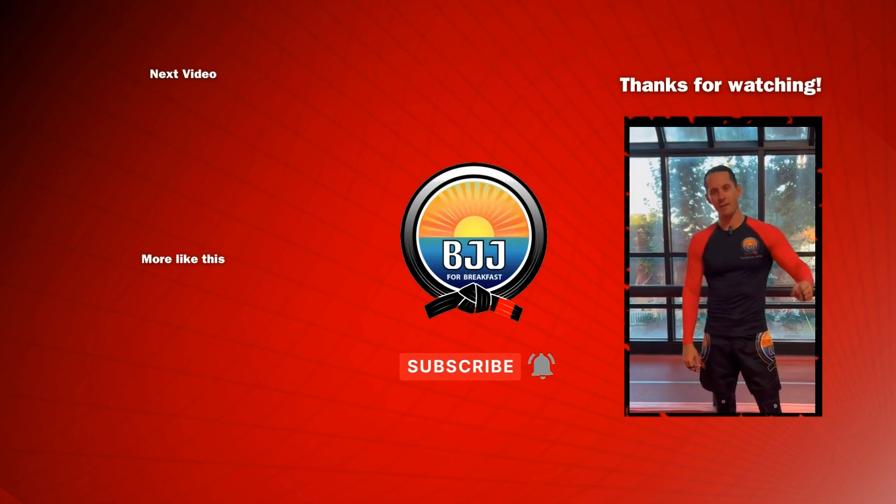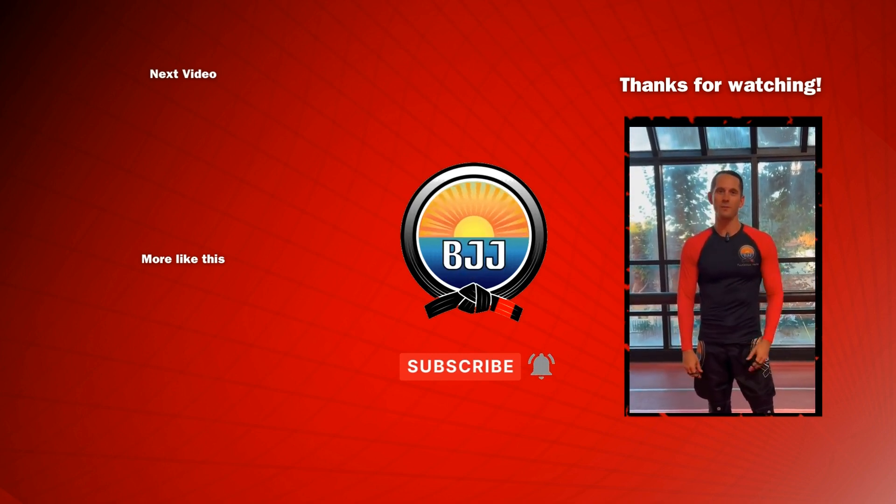If you like that, please smash the like button, tap the subscribe button to support the channel, then let me know in the comments what you want to see next.